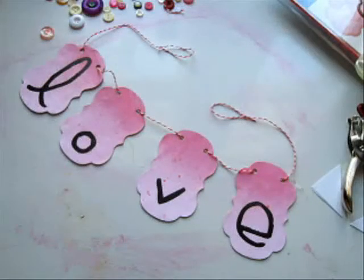Hi everyone, it's Leslie Langdon with Shimmers Paints and today we'll be making a banner. These are for your home photography, for your kids to use, for Valentine's, or for whatever occasion. Spell anything you like and pull out your Shimmers spritzes and have fun with this.